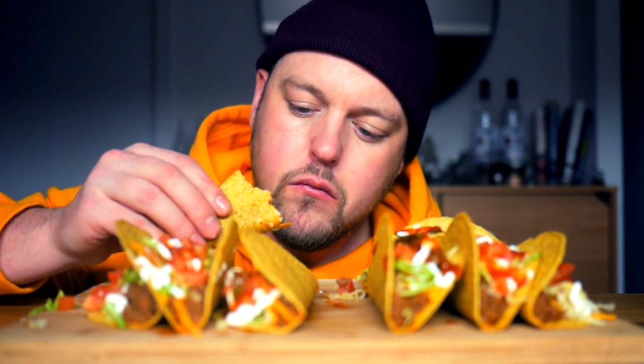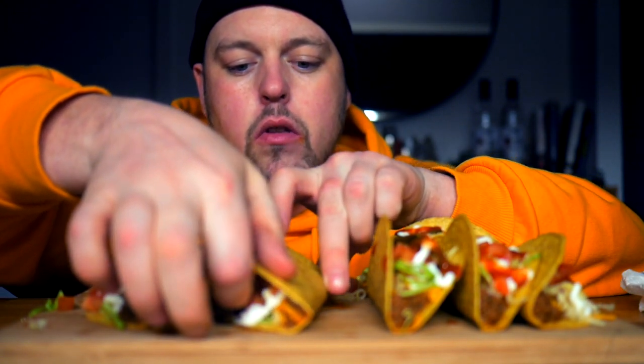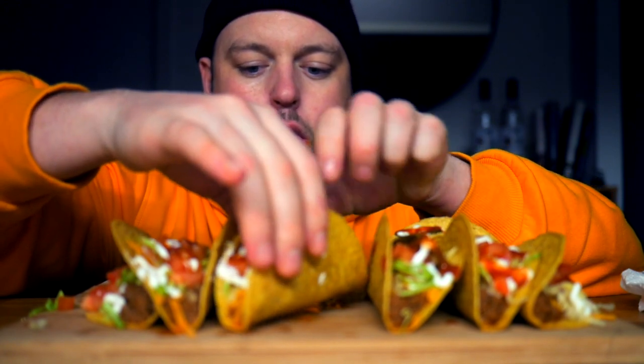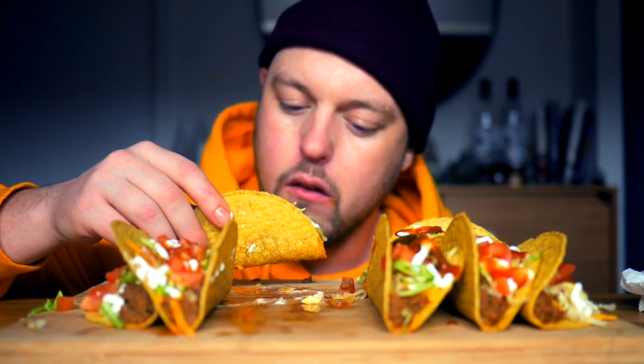Pro tip: if you want your beef to come out like Taco Bell, you have to pulse it with a hand blender or like a magic bullet, something like that. You just get it a little wet and pulse it real quick and it gets it really thin and not chunky. I like everything else thick but not my taco meat.